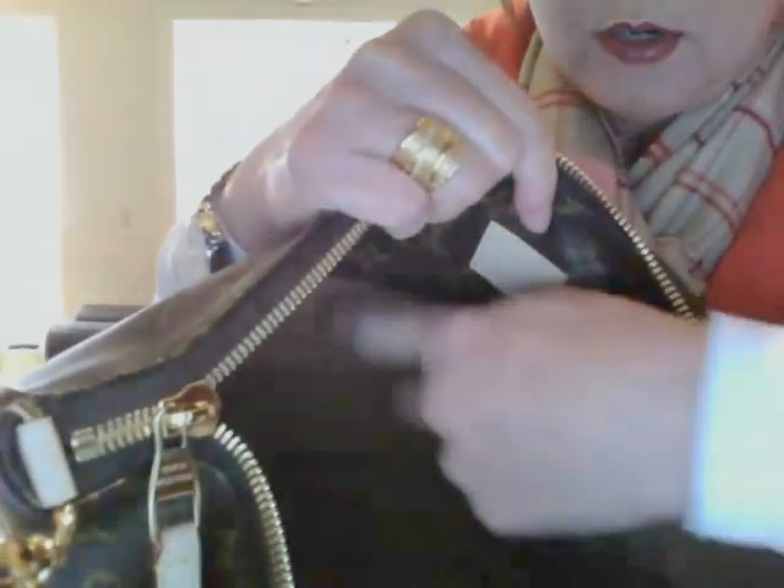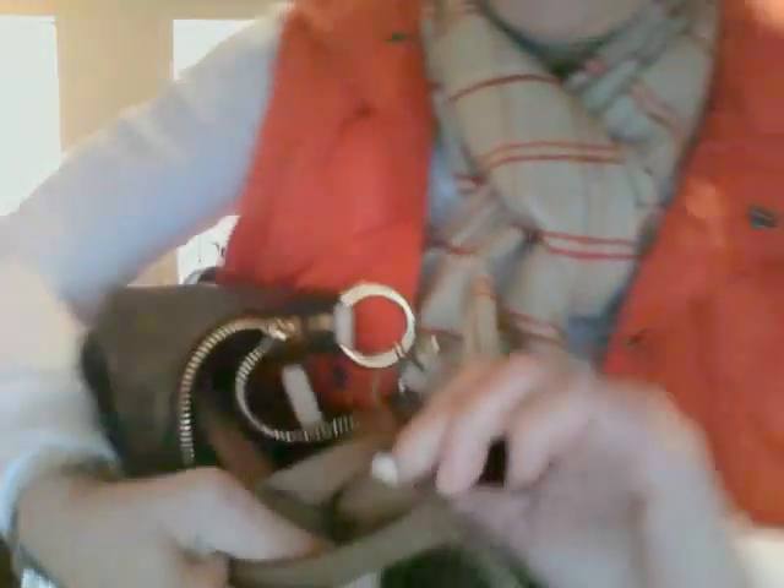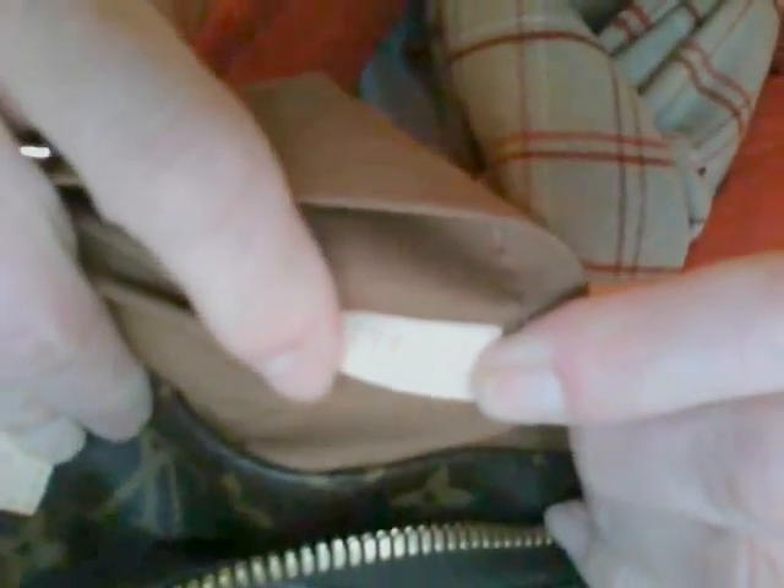On this side, there are two slip pockets — one slip pocket here, one slip pocket here. On the opposite side, one large slip pocket. It's a fairly deep bag. It's a nice bag, it's very simple.